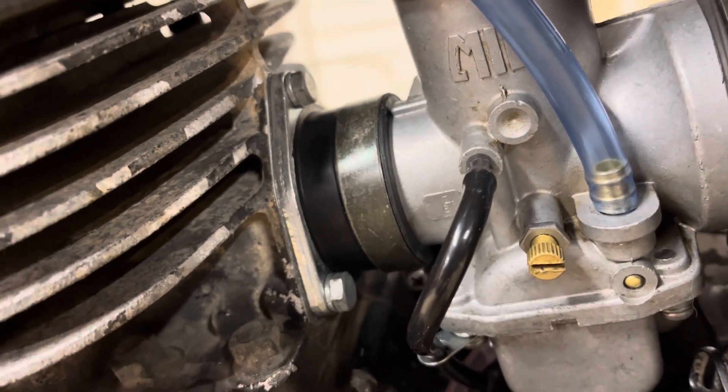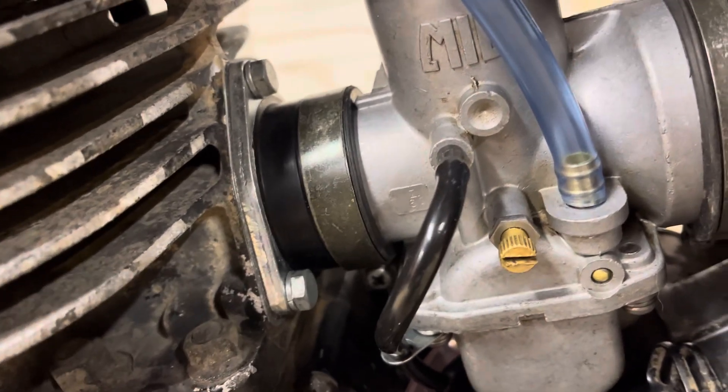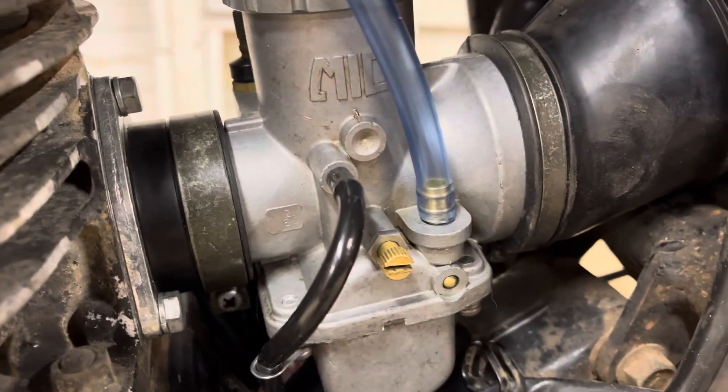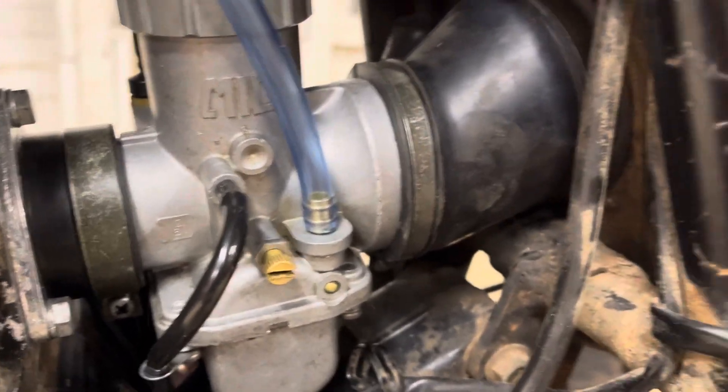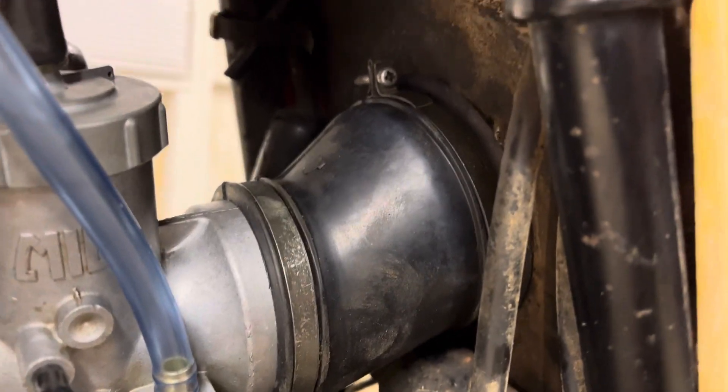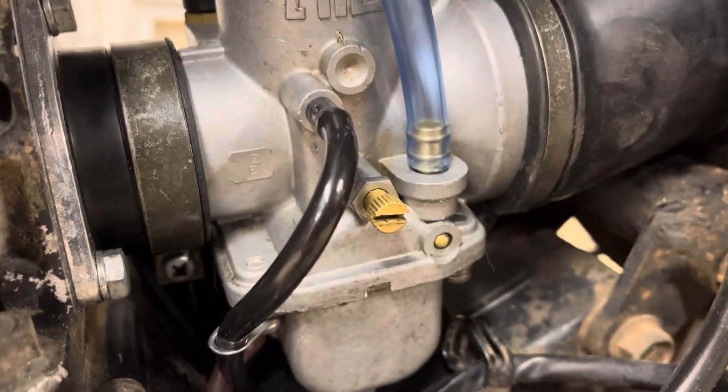I got that from Moto Duro. I got a new gasket there, cleaned off the bolts with some Evapo-Rust, scraped all the crap off the cylinder mating surface. Got a new rubber boot from Moto Duro, put that on the airbox, got the carb on there, and put some new vent lines.